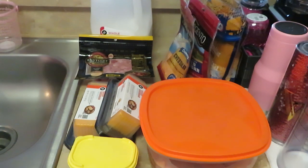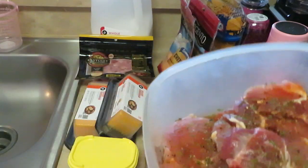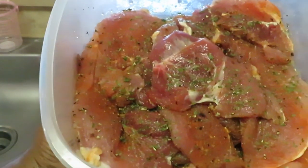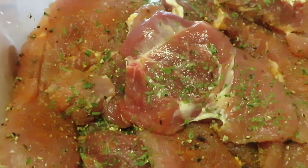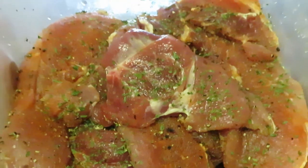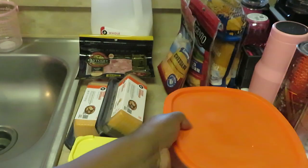Hey guys, it is Erica Misha and we are about to cook some good good cooking right now. I've got my pork chops — I've had them marinating all night long. Let me bring them in so y'all can see all them spices and seasons that's been sitting on them. Y'all see the parsley? Oh yes, these pork chops have been marinating overnight.